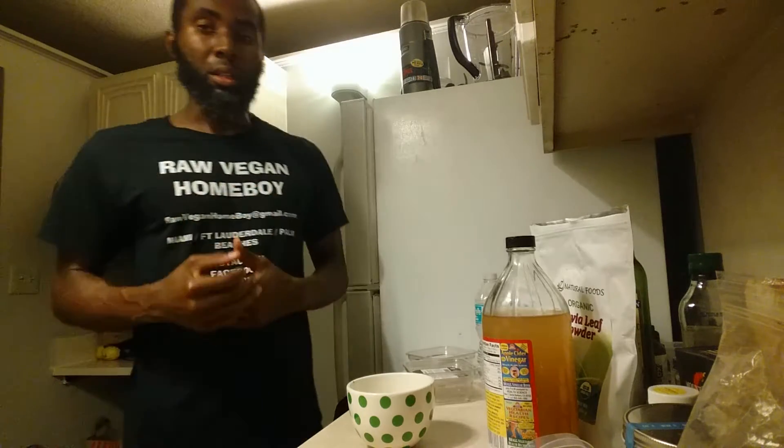Hey, what's good? This is your raw vegan homeboy. Today I'm going to go over how I make my raw vegan ketogenic protein bars. It doesn't take much to make these.